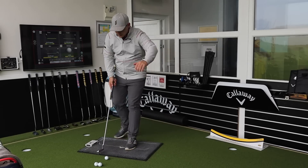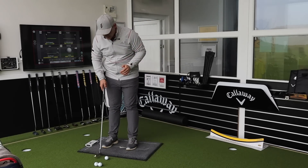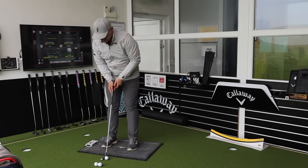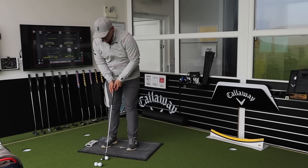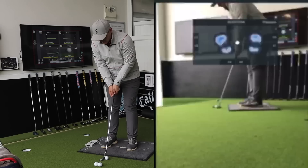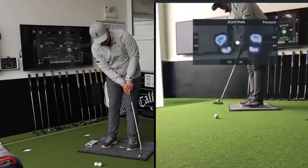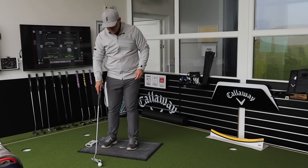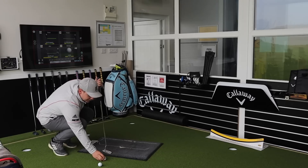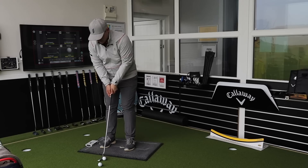As you can see here, we are using the BodyTrack pressure mapping system — this is something we do have a lot of content coming for you with. On the left-hand side of the screen it's mapping exactly where my pressure is. This is a 35-inch putter. This is going to show us not only how many we make or miss but generally where my pressure is going to be throughout the stroke.